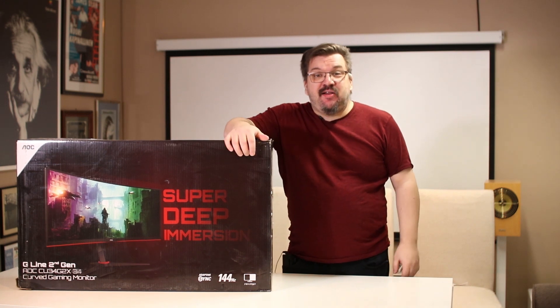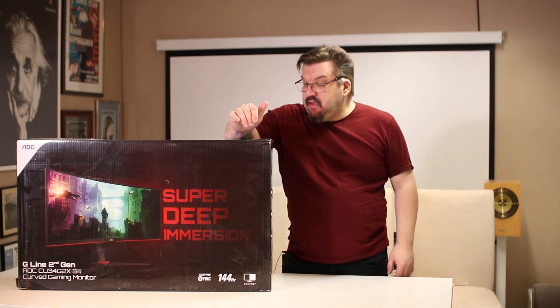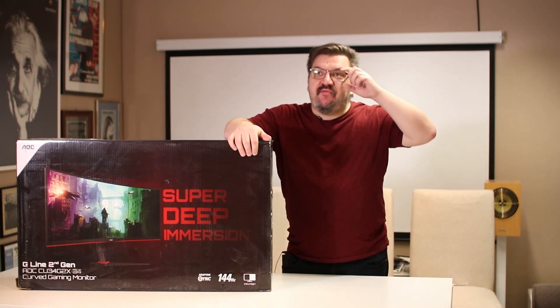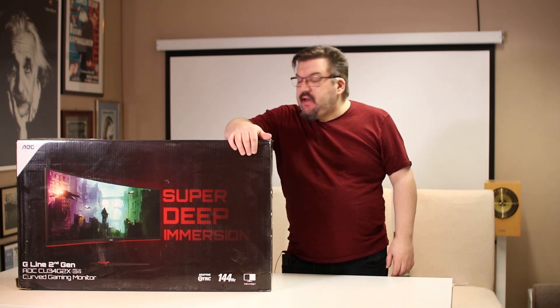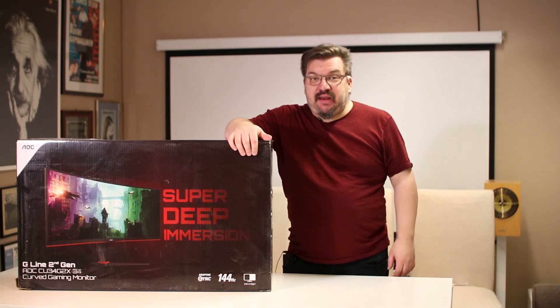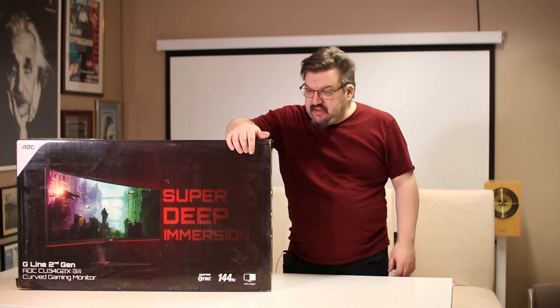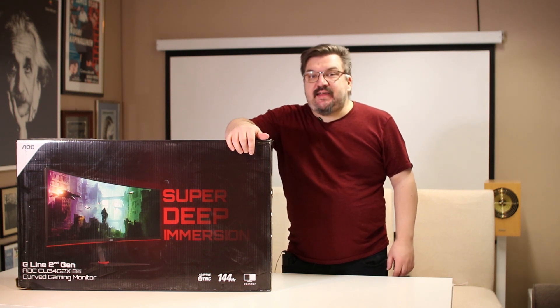Hei taas. Osana tähän vielä lyhyt toinen unboxingi. Nimittäin Aosen ja Philipsin näyttöjen edustava henkilö kuuli, että meillä olisi tekeillä video pelipeäseen kokoamisesta. Ja he ehdotti, että voisiko sitä pelipeästä sitten testata tämmöisellä näytöllä.